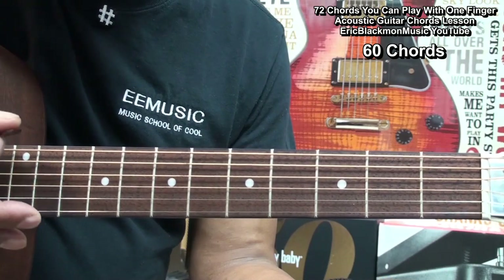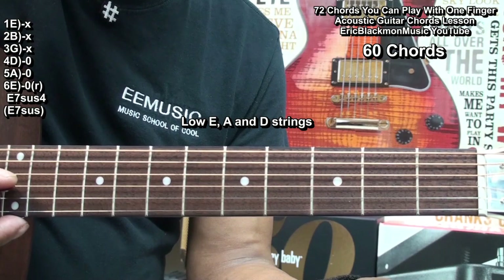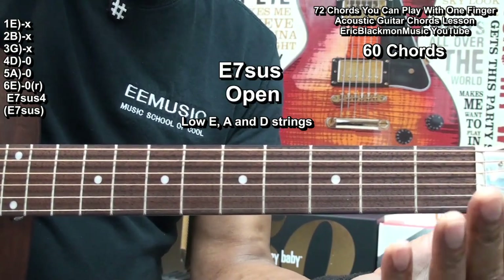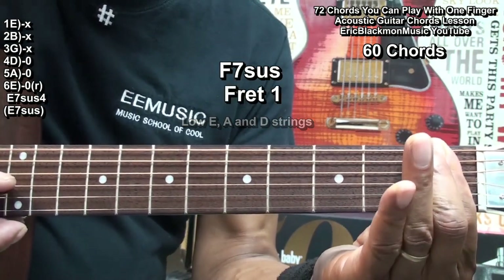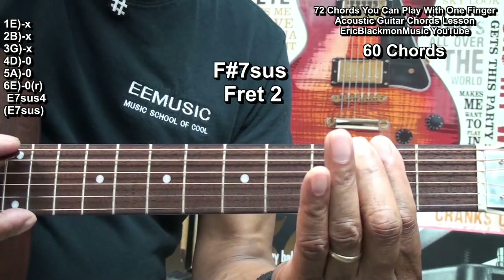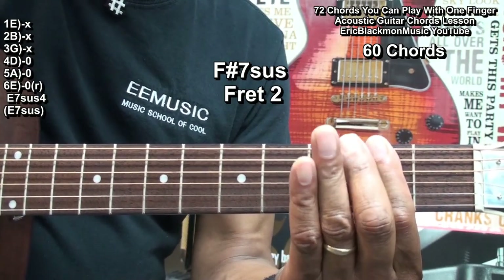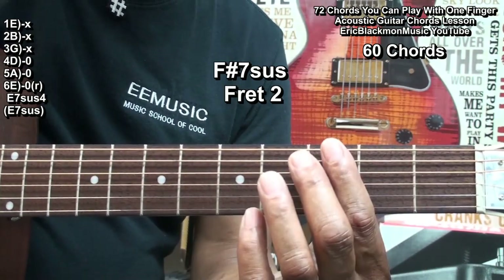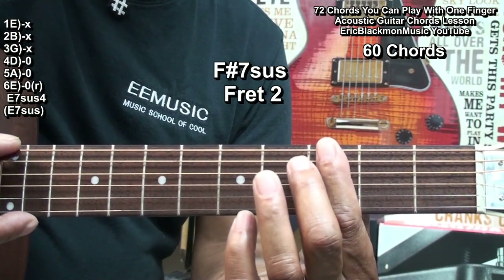For our last chord, we'll play just the top 3 strings. That's an E7 suspended, or E7 sus. If we go to fret 1, we've got an F7 sus. Fret 2, F sharp 7 suspended. And we can move that up until we run out of chords at the 12th fret. That one was rooted on the low E string, and if we'd gone to the 3rd fret, we'd have a G7 suspended.